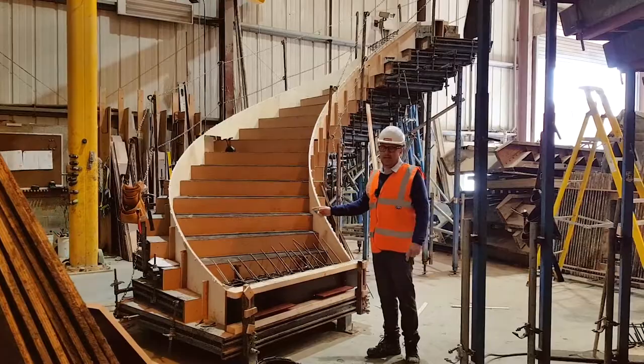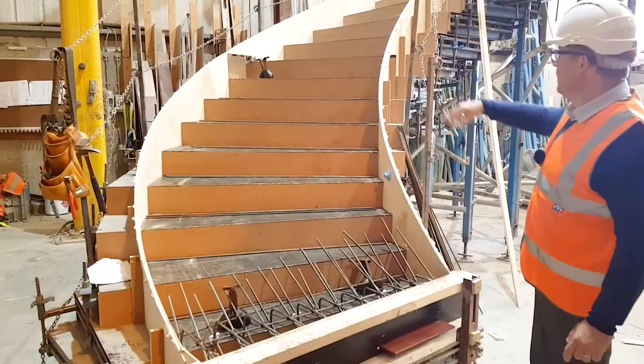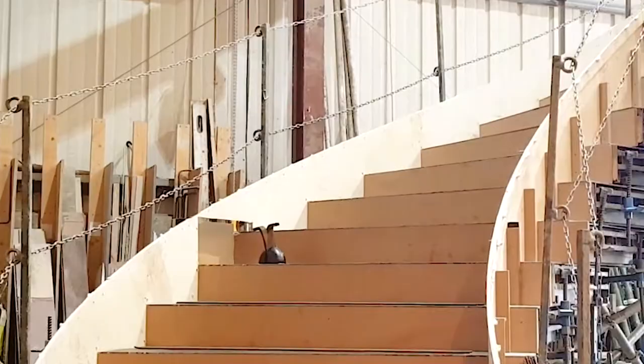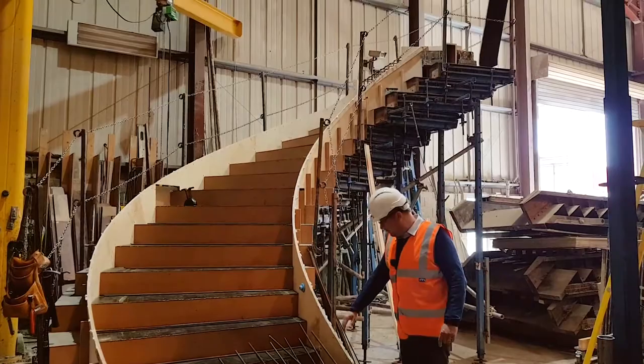You can see here how the rebar has already been put in for the start of the process. There's a nib here at the second step, and going up with the other nib you can see at the halfway point a cutout in the ply for the corbel detail that will be fixed into the wall at the site to take out torsion for this feature staircase. All of it made on our special moulds by our in-house carpenters who have cut the plywood to get the shape.